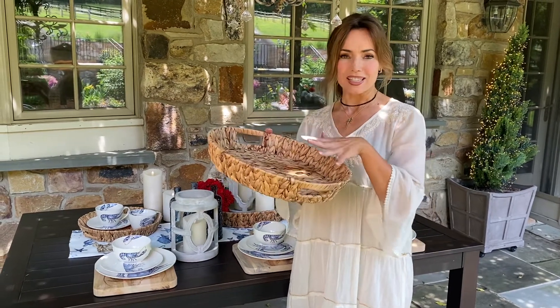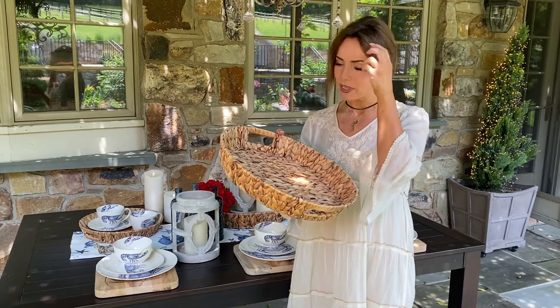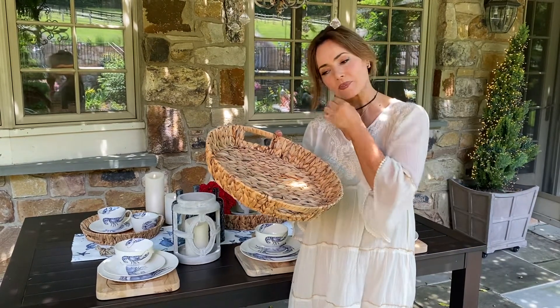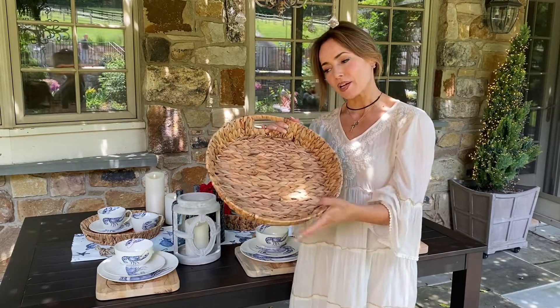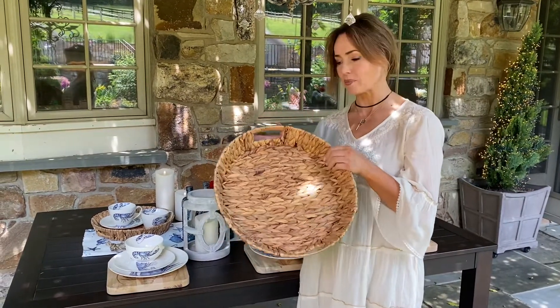This set of three basket trays is so beautiful. I love them year-round, but especially in the summertime. I love the weave and the soft colors. This is the middle size — you're going to get all three: the small, the large, and this middle size.